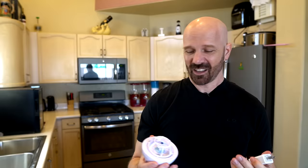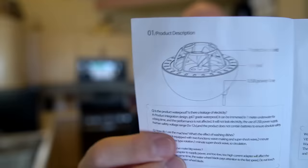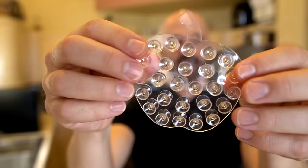I also went over the instructions, which there's not very much to them, and I almost wonder if this has been repurposed from something else. It just doesn't seem like a dishwasher to me. According to the instructions, you have a protective shield, fan leaf, and USB power line. These poorly written instructions - I understand the first step to basically say to fill your sink up with water which would just cover up some bowls. Then they're saying you have this sticky backing which is going to attach the unit to the side of the sink - that's this cute apple-shaped double-sided suction cup.